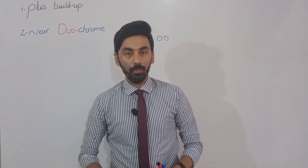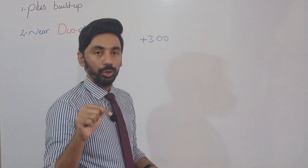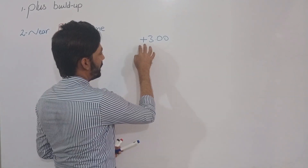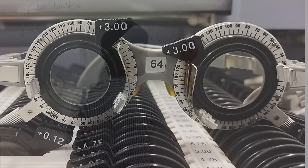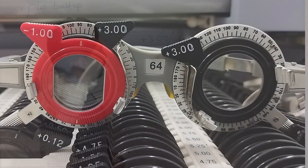Now we will discuss the first method: the plus buildup method. The distance correction should be placed before the patient's eye before prescribing the presbyopic correction. Suppose our patient's distance correction is plus three with minus one cylinder at 90 degrees — this is the distance correction in both eyes.